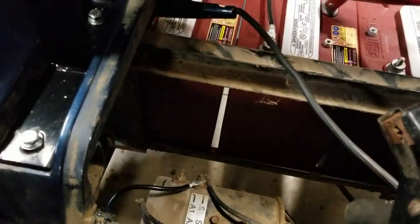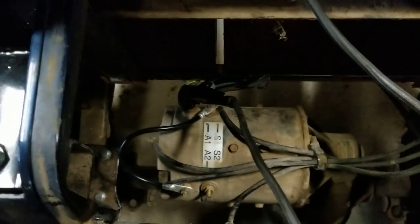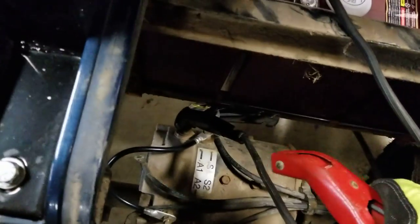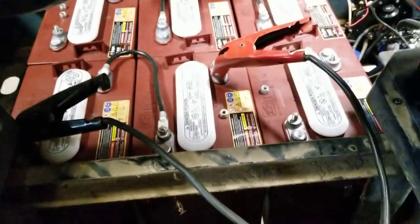You want to put the negative on a1. So right now we've got those two on, and then the positive on s2. And voila — tires are moving! So there you have it. It's a quick test to confirm the motor works.